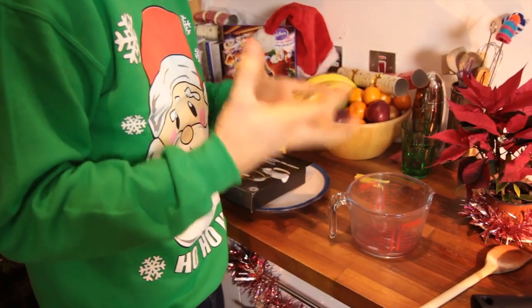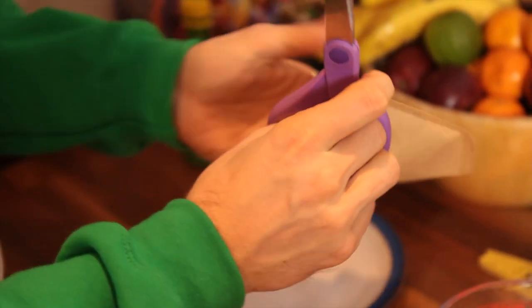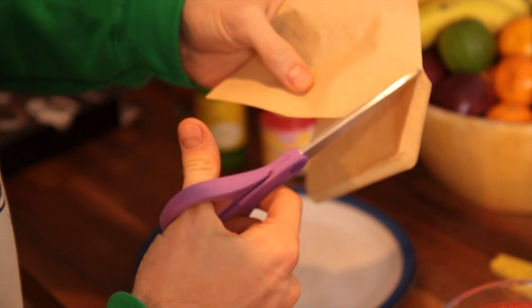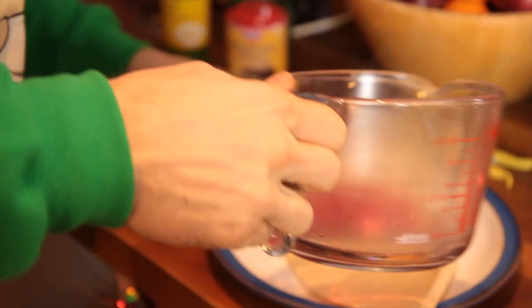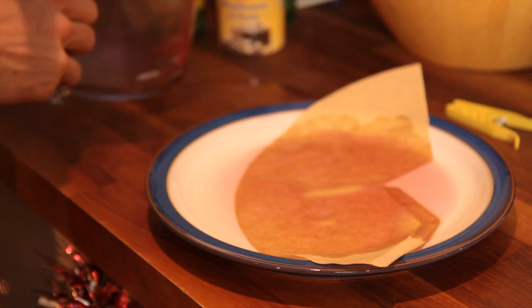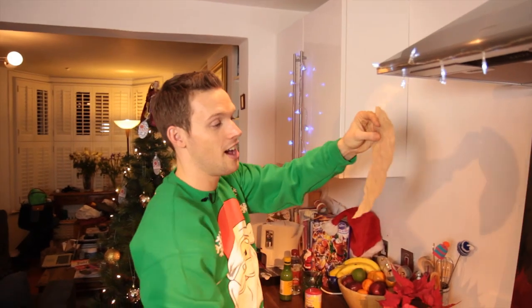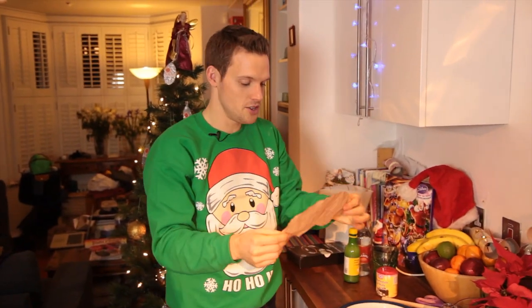Now we actually want to soak that juice back up again into a filter paper. So grab one of your filter papers, just cut down the edge of it and around the bottom as well. Open it up, pop it on a plate, and then pour the red juice all over it. That filter paper's going to suck all that up. It's hot at the moment, so just leave that to dry somewhere, leave it to cool down, and then hang it up as well. Here's one that I've dried out overnight — it's been soaked up with that poinsettia solution and now it's nice and dry.